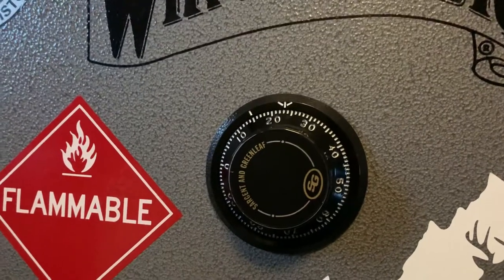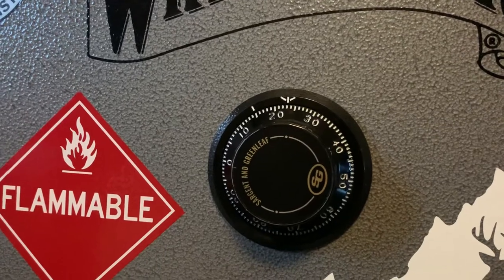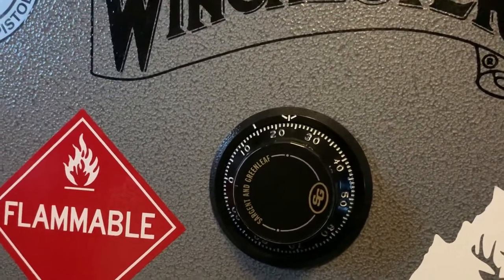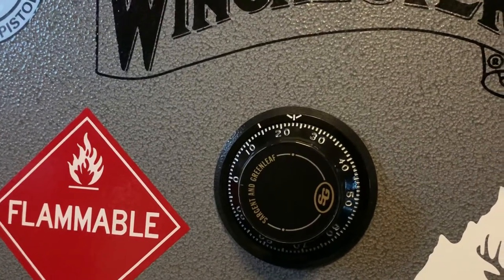If I did buy a digital one again, it would be a Liberty safe or something along those lines where it had a lifetime warranty where I could get it serviced for free, instead of the service call costing more than I originally paid for the safe.